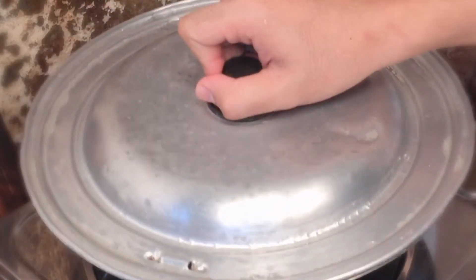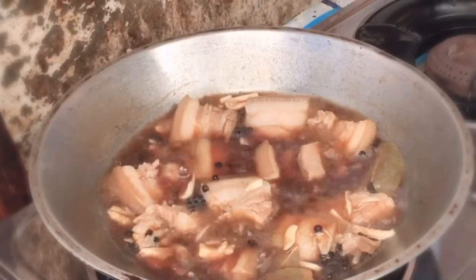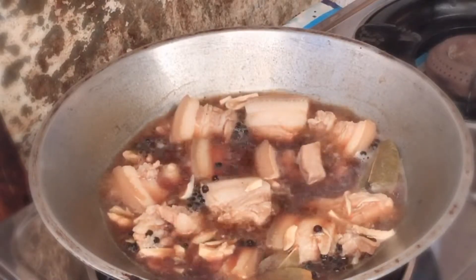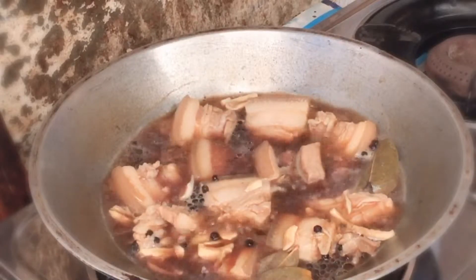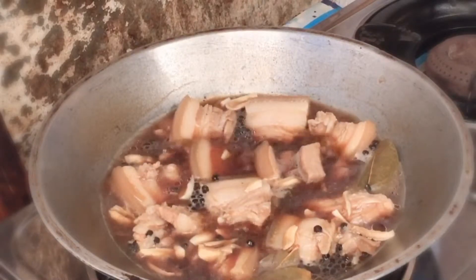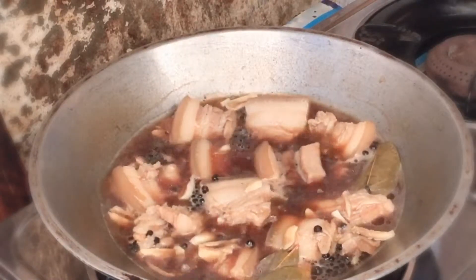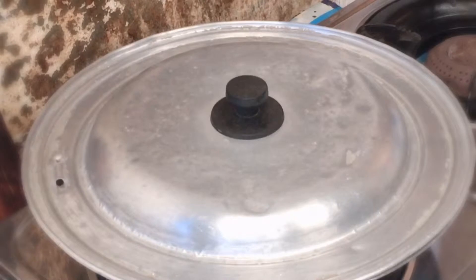Saka natin sya takpan. Kumukulo na sya. Ang gagawin natin, hinaan natin yung apoy para maluto at lumambot yung baboy. By the way, kaya natin sya nilagyan ng tubig is para hindi masyadong maalat yung ating adobo. Hayaan natin sya kumulo at takpan. Leave it for 40 minutes to 1 hour.